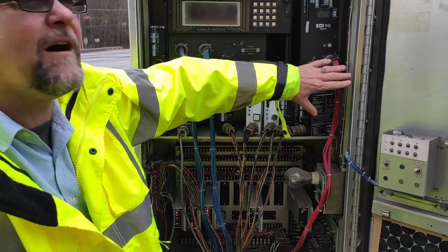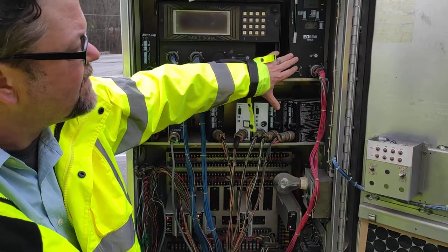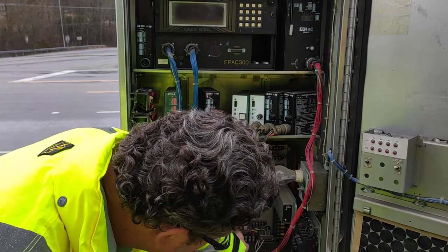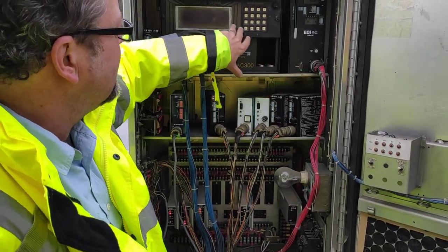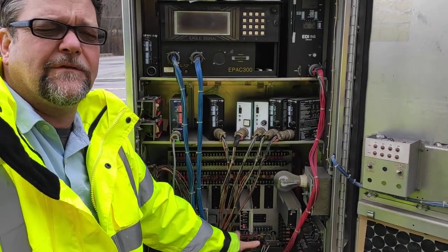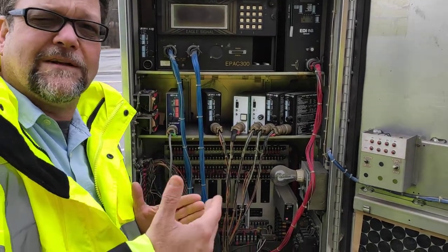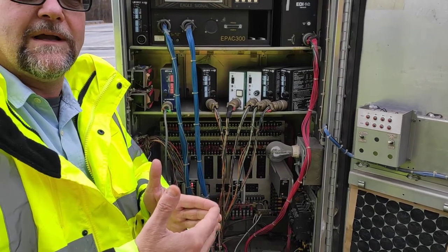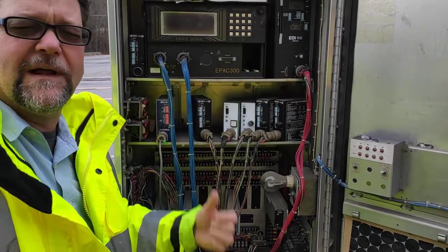This is called a conflict monitor. The newer technology is called an MMU. What the conflict monitor does — you see these wires here? They're wired up here and down here. This monitor is monitoring all the 120 volts going out in the field. It's looking for conflicting phases. So if this phase was green and this phase was also green, it would detect that and put the intersection on flash.